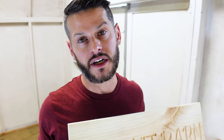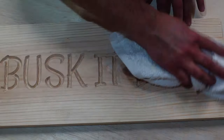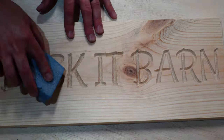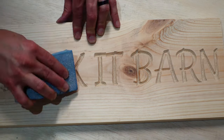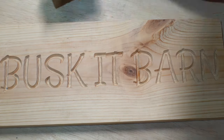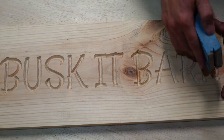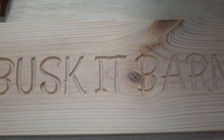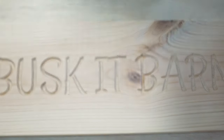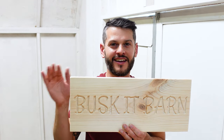So let's sand this little guy. What a beautifully sanded piece of wood. Perfection.